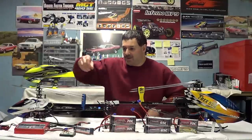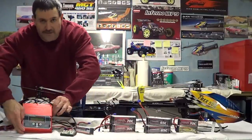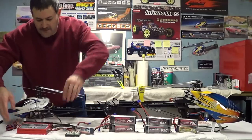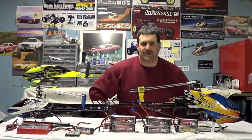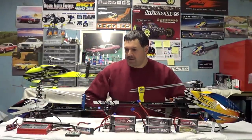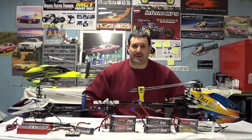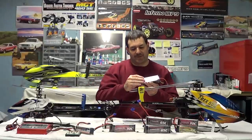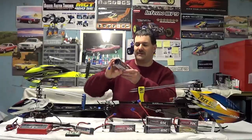I use the Thunder Power charger — I'll show you this quickly — the one with the AC adapter. They have a couple of different models for bigger batteries and so forth. Another thing I like is what's printed on the label: 'Assembled in the USA of U.S. components,' which is important to me.